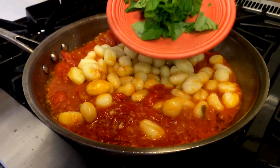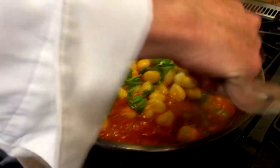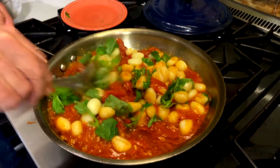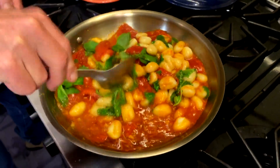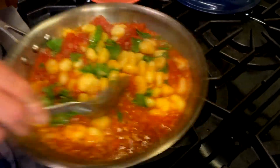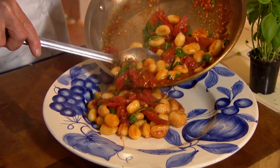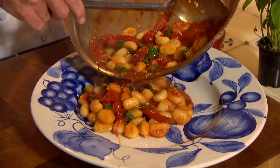Here's that basil just torn all up. We'll toss that in because the wilt of the basil will release the oils into that sauce. That looks so good. Let's get these on the plate and on the table. Look at how beautiful that looks — the color of all those fresh ingredients in there, the tomatoes.